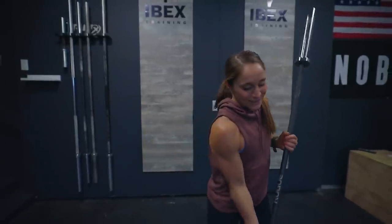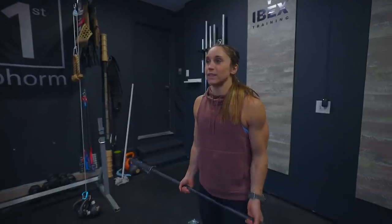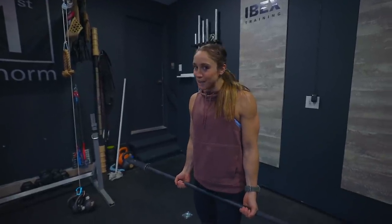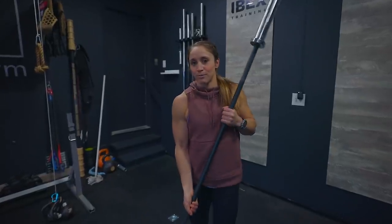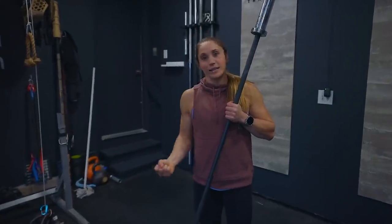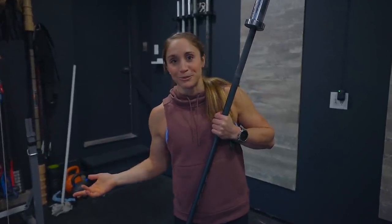We are doing day one of week one of the IVEX training bodybuilding program, and it is starting with curls — doesn't get much better than that. I'm going to show you one of each rep and then do the whole set. I'll be doing three sets of 21s. Our curl bar hasn't come yet — we did order one. A curl bar is the one that goes like this, putting your hands in a better position with less pressure on your elbows, but the barbell will do for today.